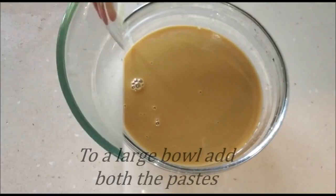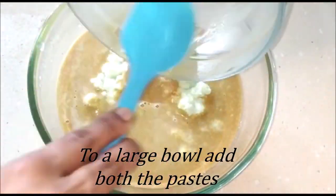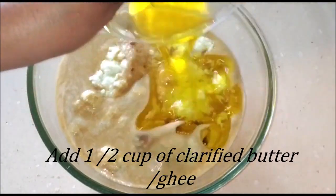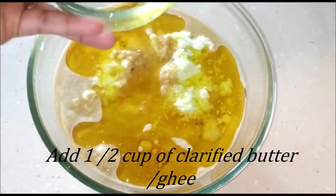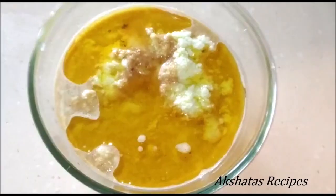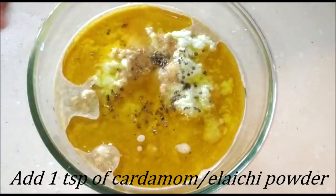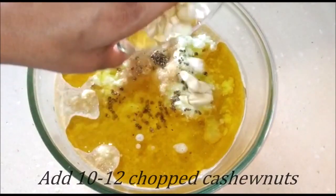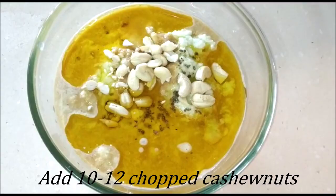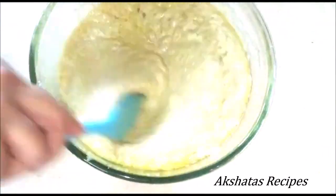Now we're going to make the batter for the cucumber cake. Into a large bowl I'm going to add both of the pastes we just ground. To that I'm going to add half a cup of clarified butter or ghee — just melted. In the meantime, preheat your oven to 180 degrees Celsius for 10 minutes. Now I'm adding one teaspoon of elaichi or cardamom powder, as well as about 10 to 12 chopped cashew nuts. Mix everything really well together to get a nice batter, so the cardamom powder also gets nicely incorporated.